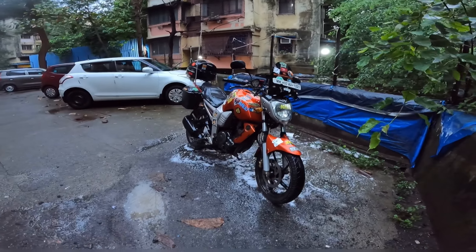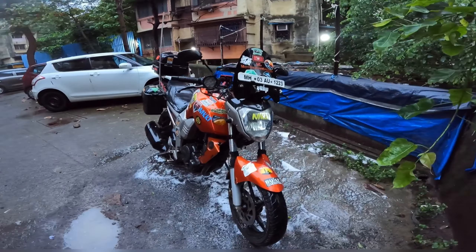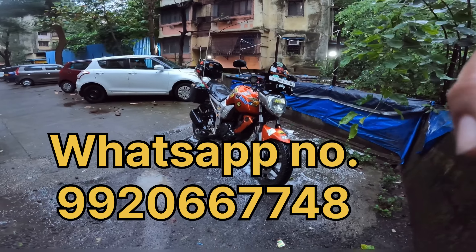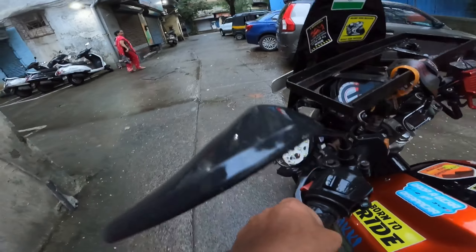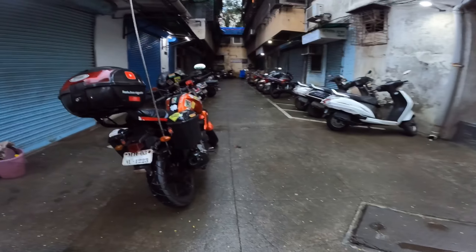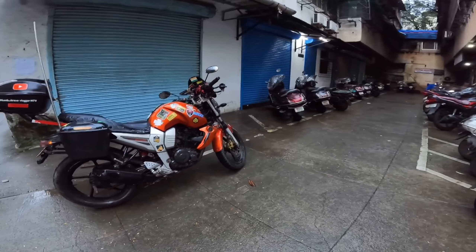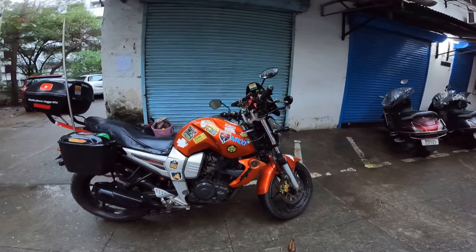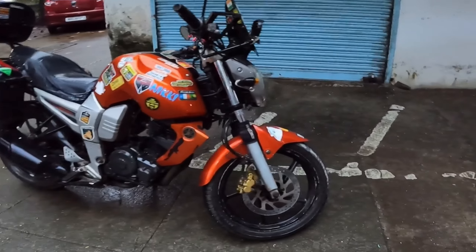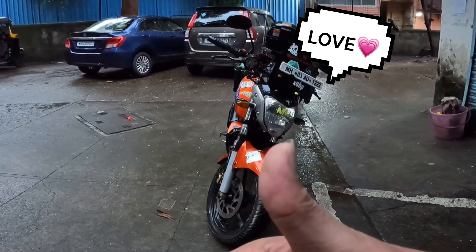Buy it from me — the Mumbai travel vlogger — selling this product: car wash jet sprayer. This is how the washing looks — cleaned. It is not deep cleaned but enough to remove excessive dirt from the bike.